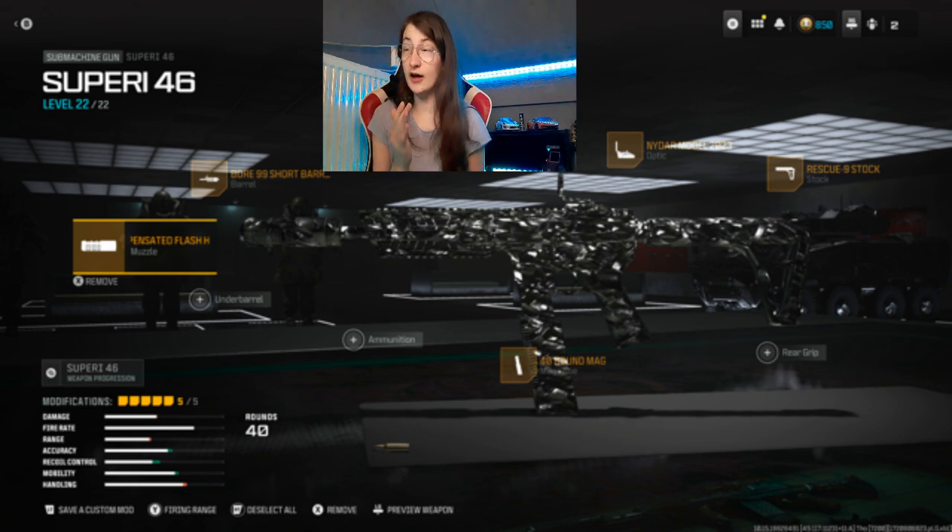Also the ZM35 Compensator Flash Hider is the muzzle. The barrel is the 499 Short Barrel. There's no laser — laser is more for hipfire and I like hipfire, that's why there's no laser. The optic is the NIDAL model, the 20-23.